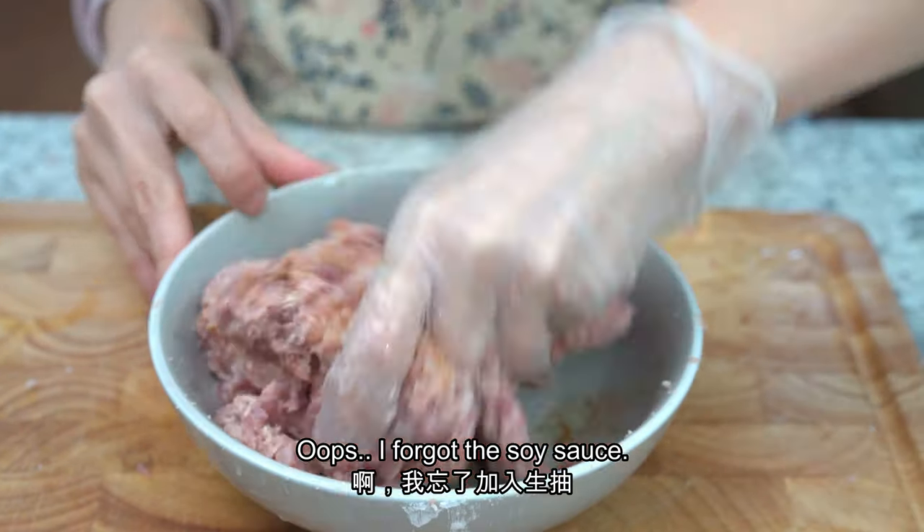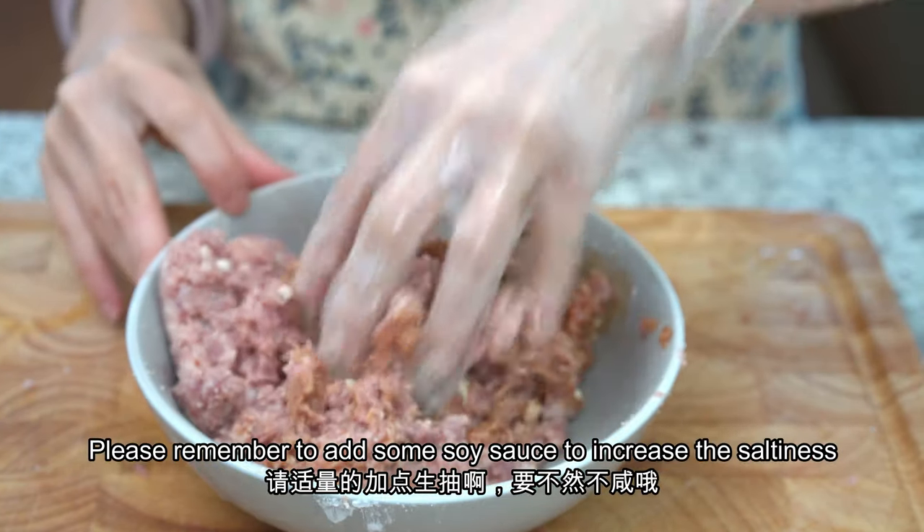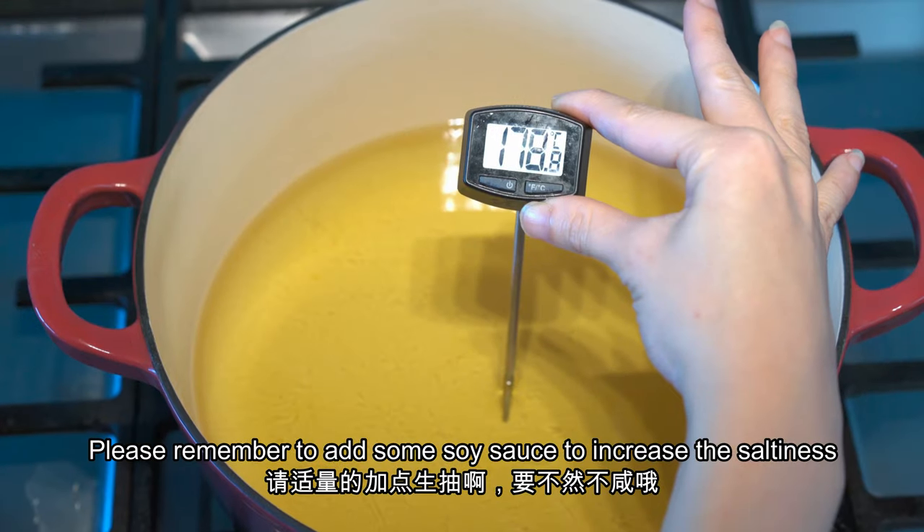Oops, I forgot to add the soy sauce. Please remember to add one tablespoon of soy sauce to increase the saltiness.